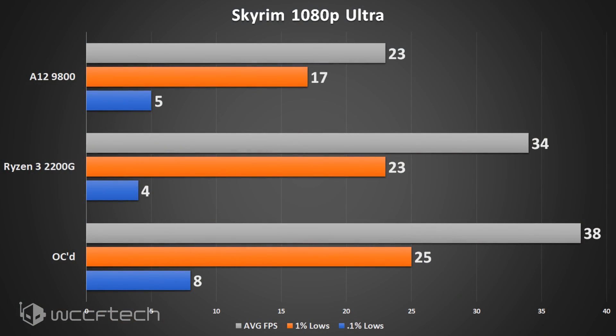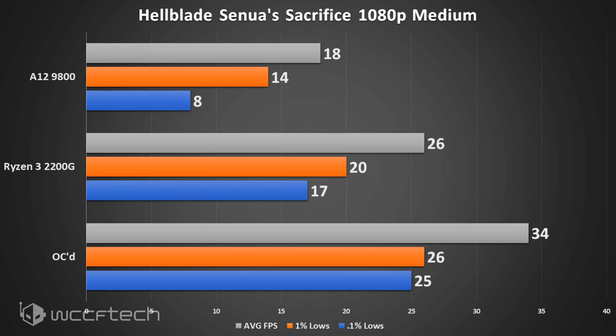Skyrim — I know it's older but people still play it. I could have run it at medium but wanted to see what happens at ultra settings with anti-aliasing cranked up. That may have been too much, because it definitely impacted the 0.1% lows. The overclocked 2200G was significantly faster than the A12-9800, but still showed quite a deficit from expectations.